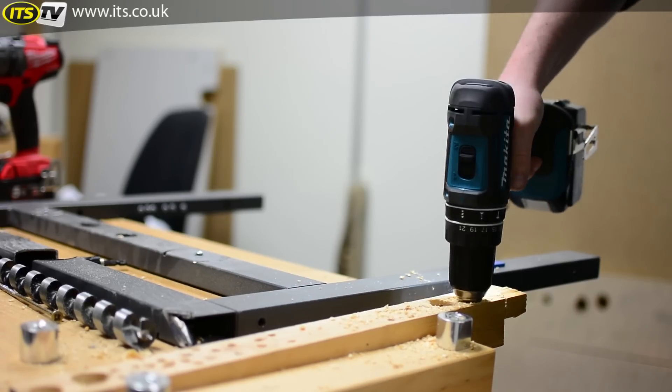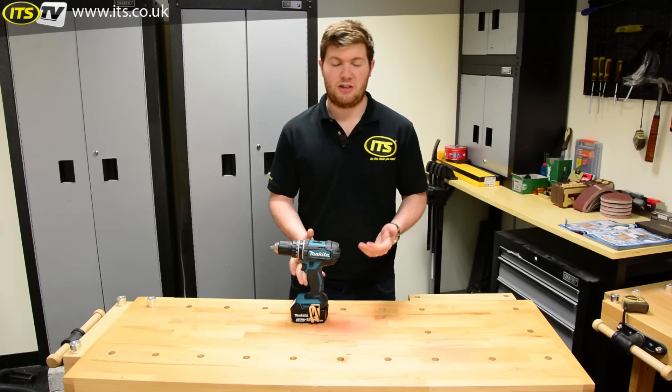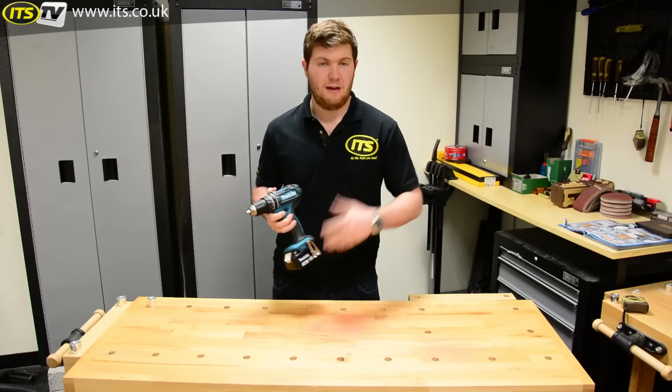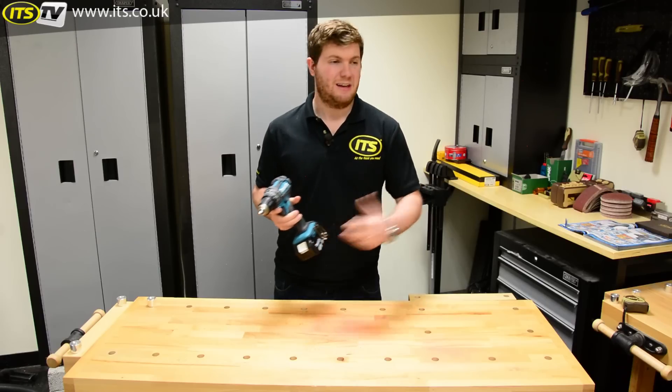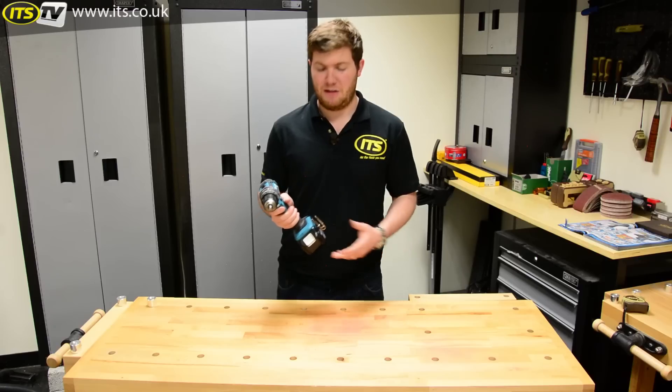This is compatible with all of Makita's 18 volt LXT lithium-ion batteries, which means you can buy it in a series of different guises — be it with one 3 amp battery, two 4 amp batteries, or one 5 amp battery, whatever variation you like.